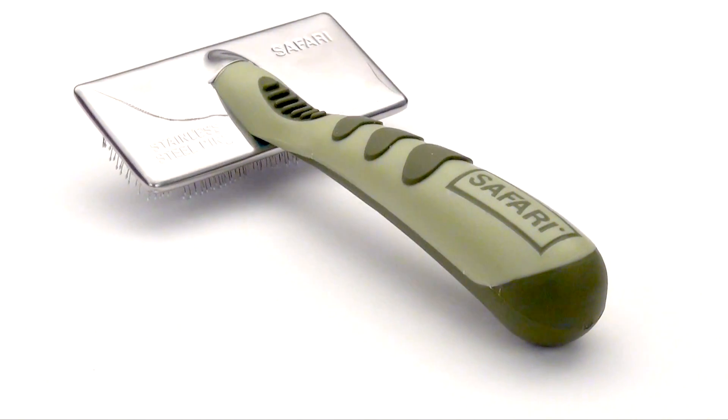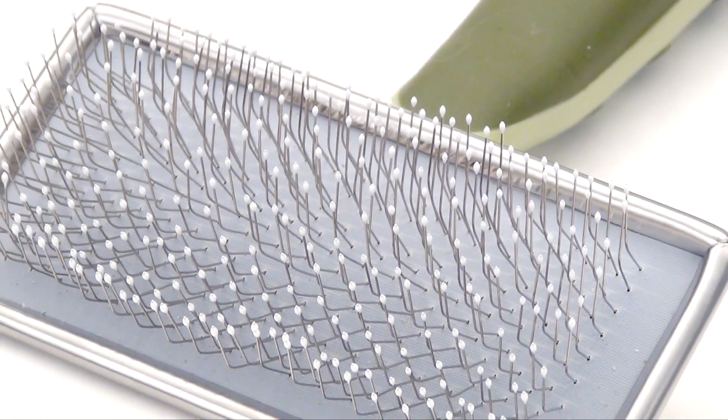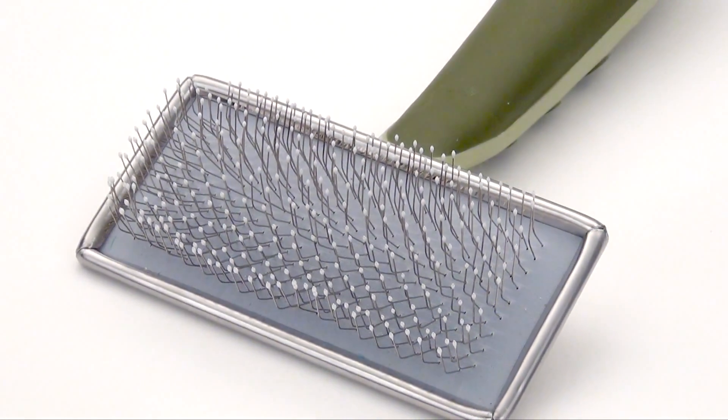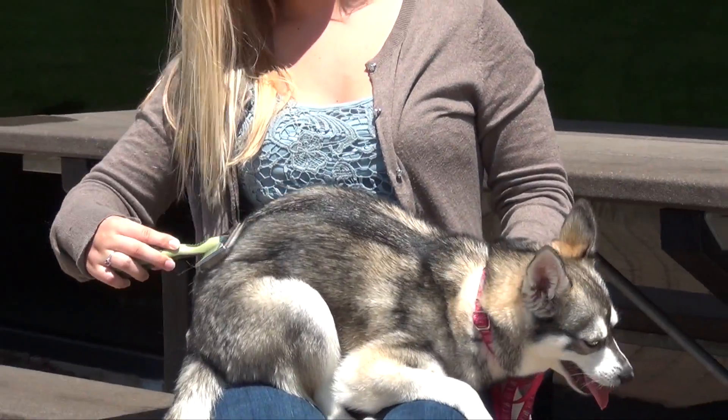Our quality guaranteed Safari soft slicker brush features coated tips for comfort that gently remove mats, tangles, and loose hair. With regular use, this slicker brush will reduce shedding for a healthy coat. The non-slip grip handle makes grooming easy.